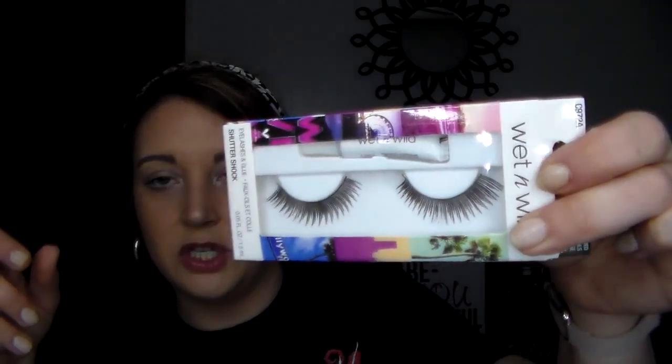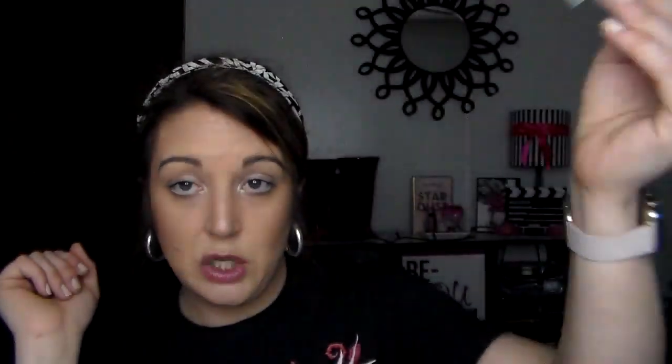First off, I wanted to try Wet n Wild lashes. I know they sell them in stores, but I wasn't sure if they sold these. These are the Shutter Shock lashes — I've never seen this style in my store before. They looked really fluttery and pretty, so I wanted to try those.